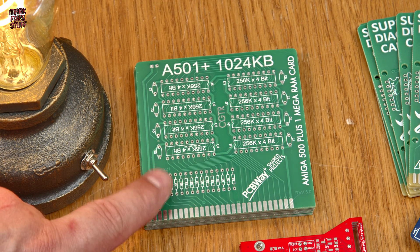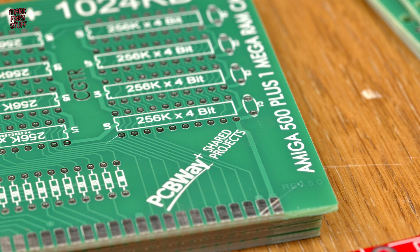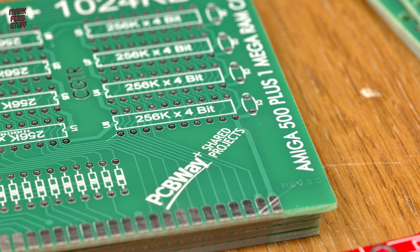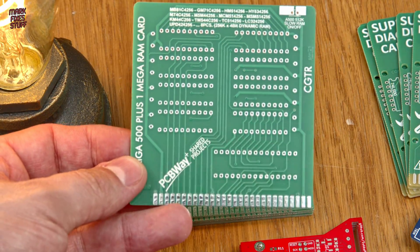First up we have that nice little RAM expansion for the Amiga A500 and Plus models by C64 Istanbul. On the back is a handy list of compatible RAM.